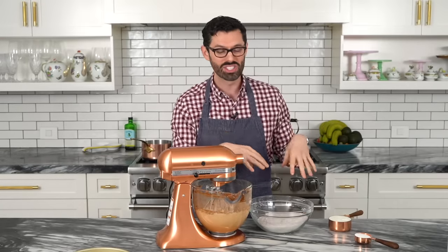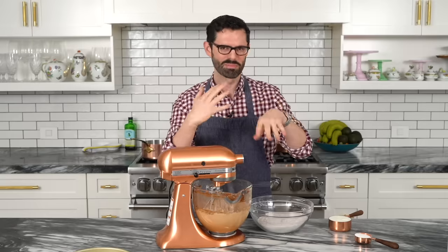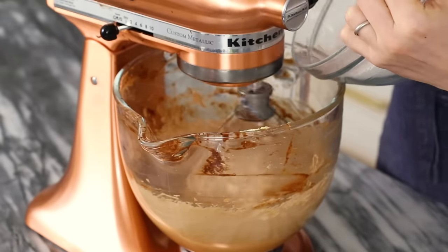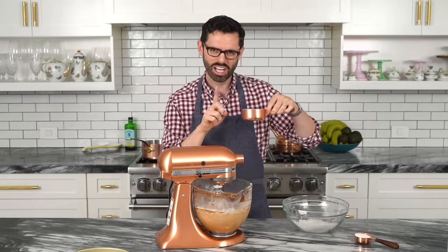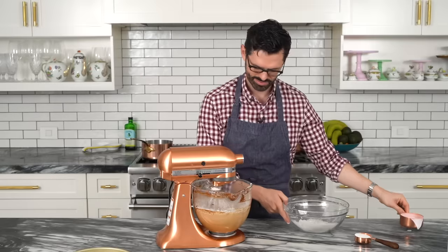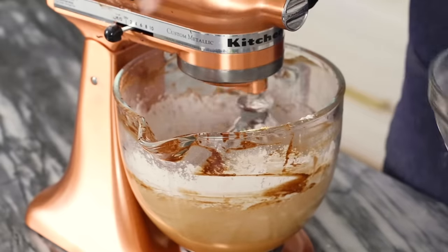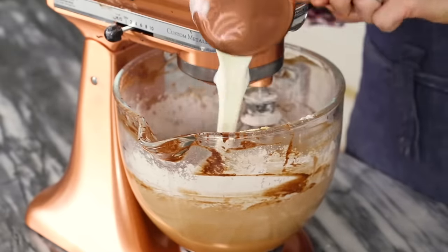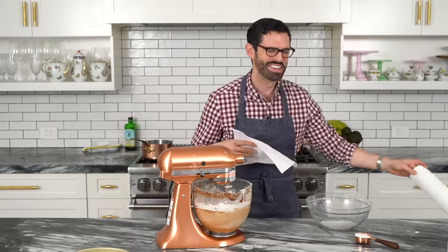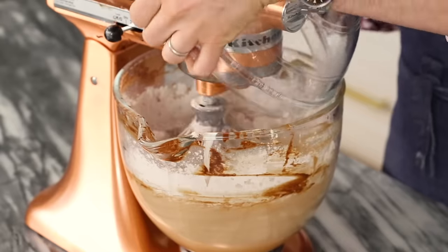This is one of those situations where you alternate: a little bit of the dry, a little of the wet, a little of the dry, a little of the wet, rest of the dry. Roughly in thirds and halves, on low speed. The wet is one cup of buttermilk. Add a bit more flour, rest of the buttermilk, then the last bit of flour.